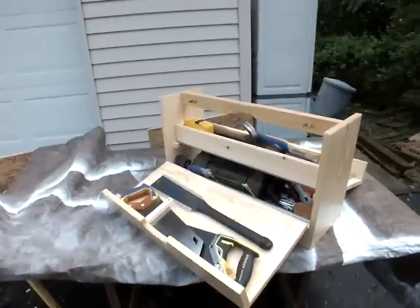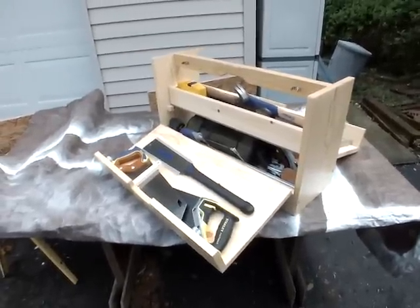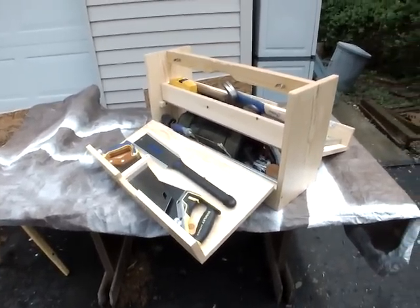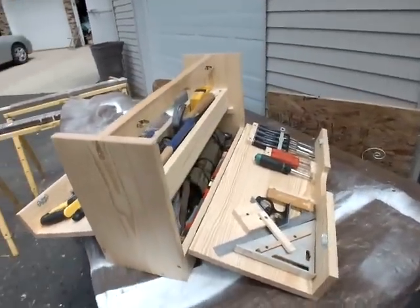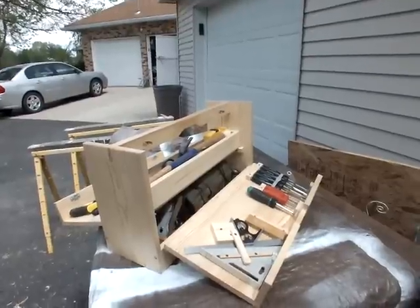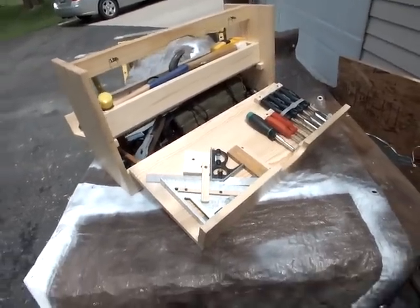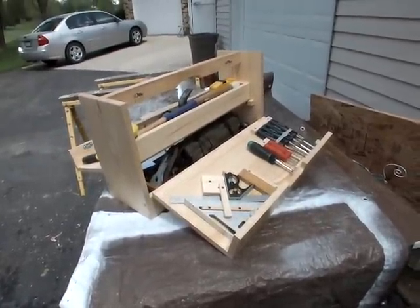Hello, this is Jeff. I'm outdoors in my driveway on an old work table with a tarp — it just rained and I threw this tarp down. I thought I'd show you a portable kit I use. I do carpentry and woodworking — I have for 30 plus years — and a lot of things had to be done on the run.